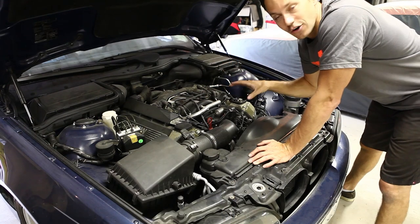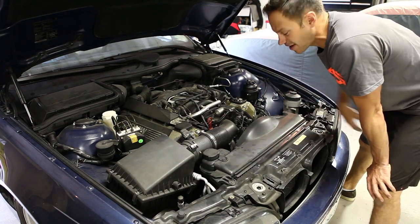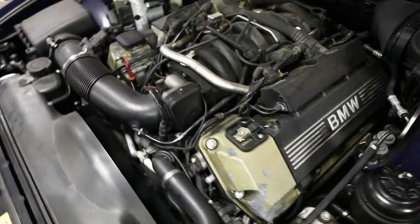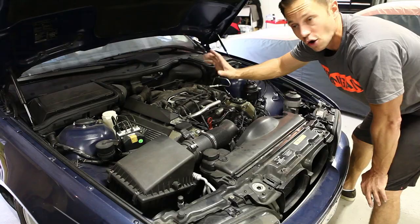Alright, so that's the noise that I was talking about. It sounds like a pulley or maybe the water pump — very typical noises that you would think it's a bearing starting to fail. But in fact, it's the crankcase vent, and here's how you know why.